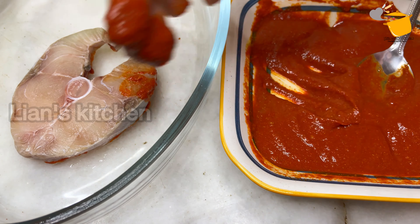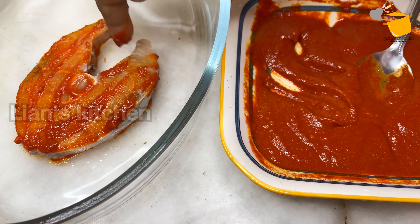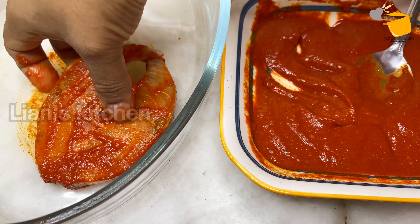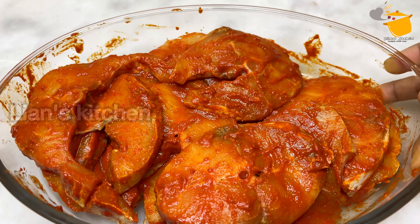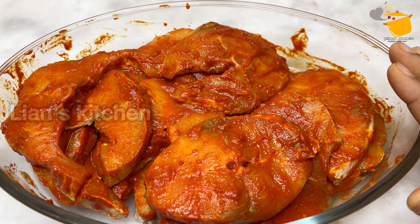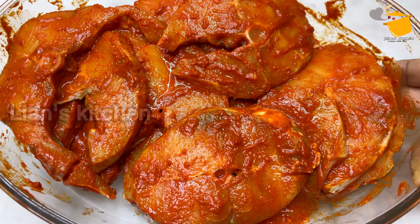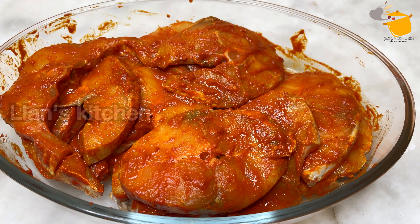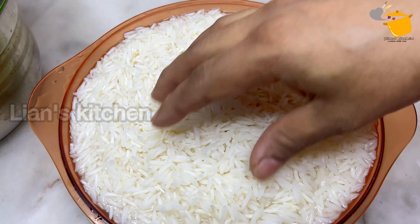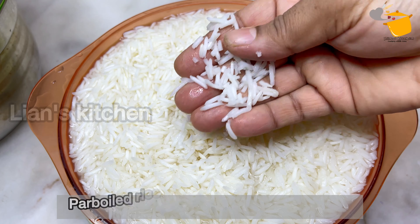I have a very good recipe for this. I have a very good recipe for all the ingredients. If you are making a recipe, it needs 3-4 ingredients. I am making a recipe for 3 ingredients.